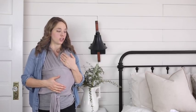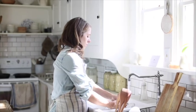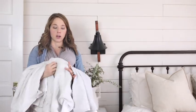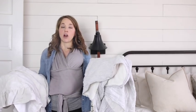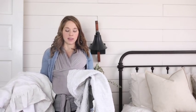Hey everyone, it's Lisa from the blog farmhouseonboon.com where I like to share our handmade home, food from scratch, and our simple lifestyle here on Boone Street. Today I have a blanket project for you that is very simple and perfect to carry you from winter to spring. I want to show you how to make one of these linen and flannel ruffle throw blankets. It is a very simple project.